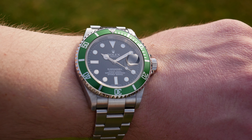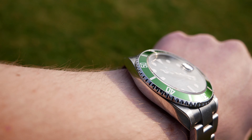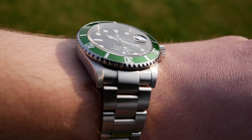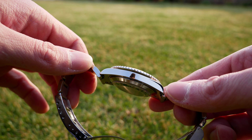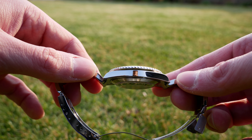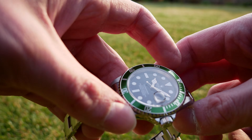Let's start with the case. The case of this Submariner is made of 904L stainless steel. This stainless steel is supposed to be more scratch resistant than usual 316L stainless steel, but most owners report that the difference is not that big, and this steel also has a higher content of nickel. Case diameter is 40mm, thickness is around 13mm, lug to lug size is 47.5mm, and the lug width is 20mm. This Submariner actually wears a bit smaller than the average 40mm diving watch, because the outer parts of the lug are pretty thin and there is generally not as much metal on the case compared to the newest ceramic Submariner, for example.